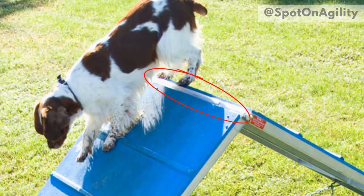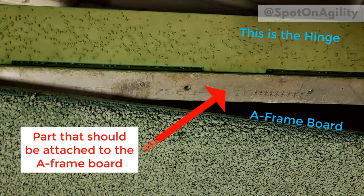Moving up to the connection area, you're going to want to check two things: the hinge and the hinge pin. When visually inspecting the hinge, make sure it's free of corrosion and grit, and that it's securely attached to the A-frame board. Don't assume that just because the A-frame is up everything must be fine. I have a picture of my own A-frame where the hinge was no longer attached to the board on one side — it wasn't until we did an inspection just like this one that we found the problem.